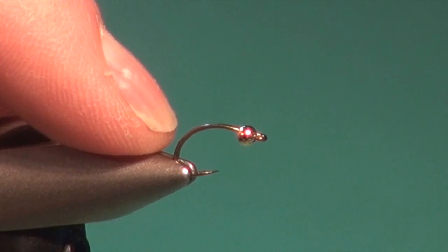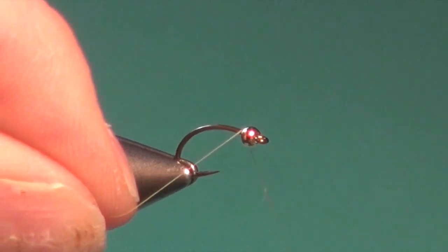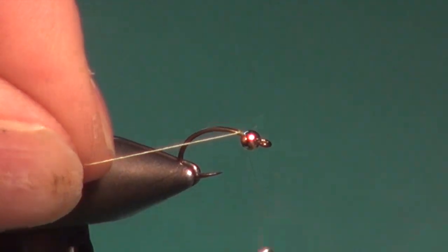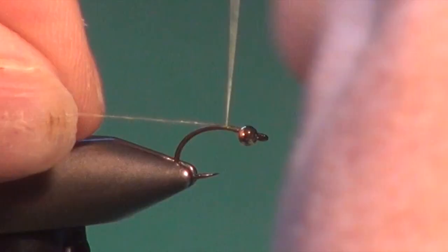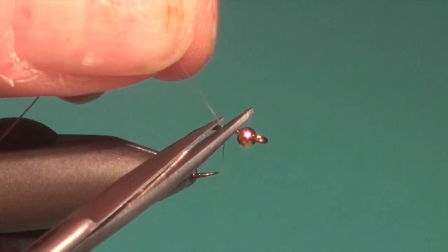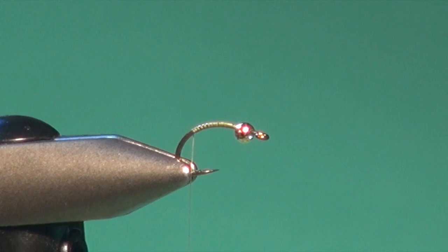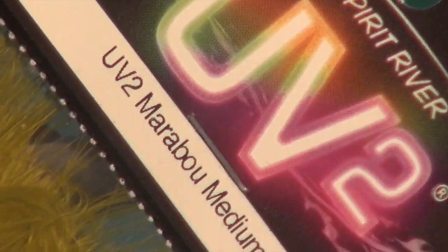I've got a straight-eye scud hook in the vise, number 12, with a 3/32 gold bead. I'm going to attach some light olive MFC thread here, get that started, trim away the excess, and cover the hook shank all the way down into the bend with the tying thread. This fly is very simple — after the hook and the bead, there are only two other materials: wire and marabou.